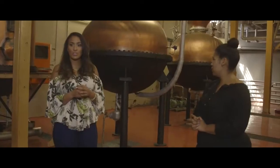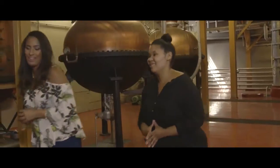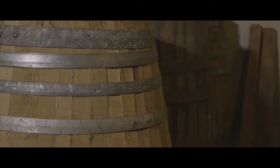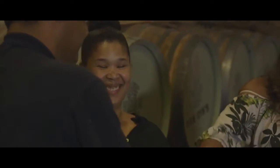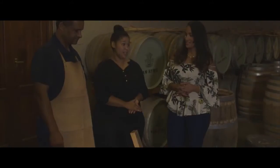Now we have to learn how to make a barrel so that we can put our product into it. Let's go! The cooper has been at Van Rijn's for 36 years and he is going to show you how to make a barrel from scratch.